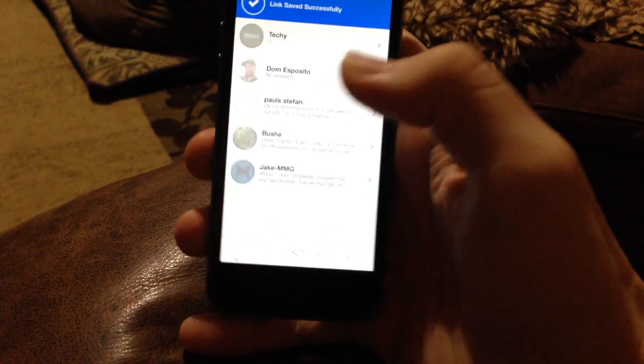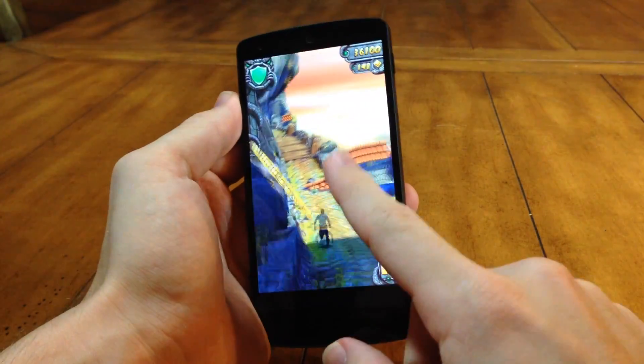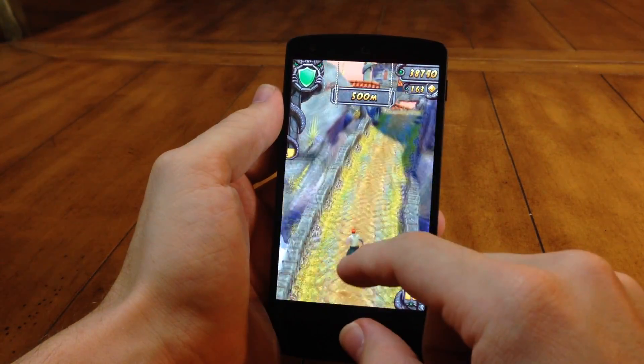Let me know what you guys think about these two devices in the comments below — which do you prefer? If you enjoyed this video, please hit that like button. If you want to see more, go ahead and subscribe. Also, if you're into gaming, check out my gaming channel — we have a lot of fun over there.